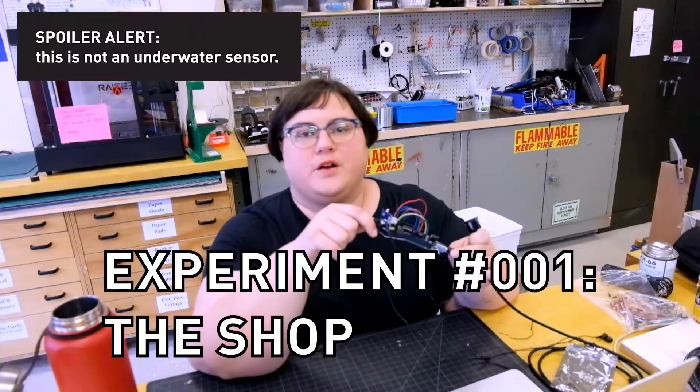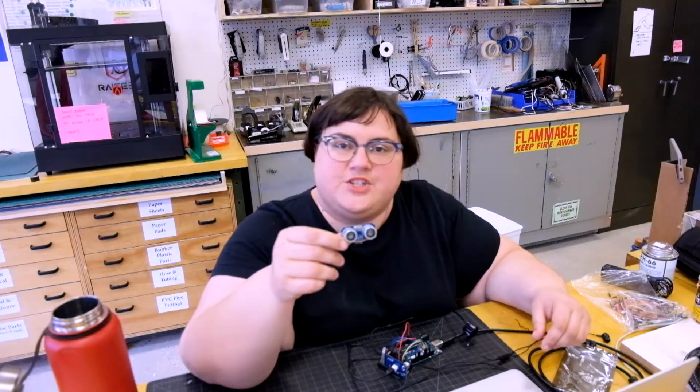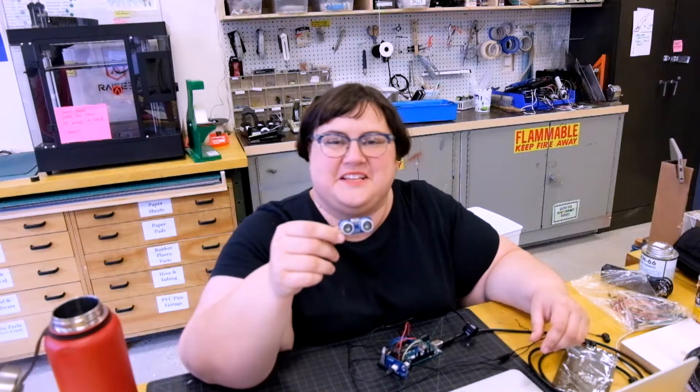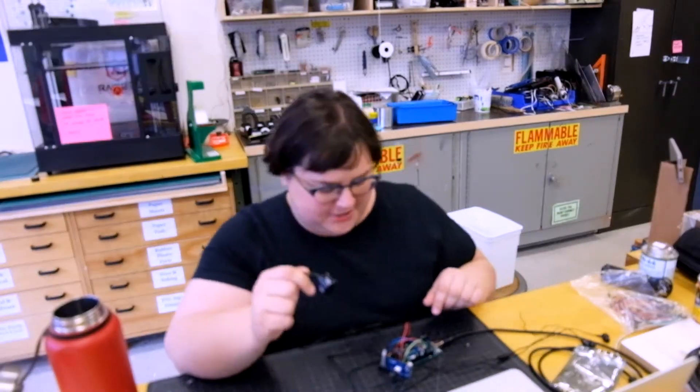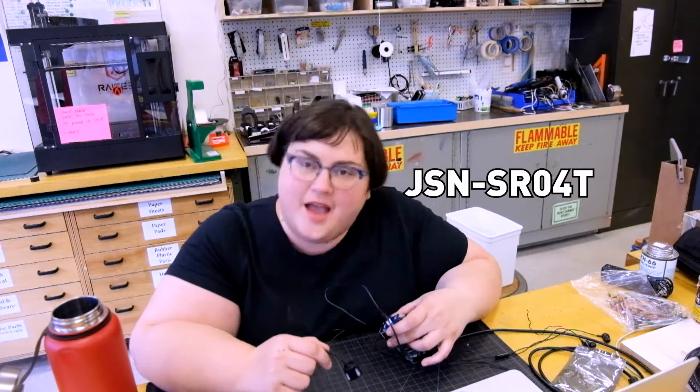I have just wired up an underwater transducer, which is a lot like the HC-SR04 depth sensor — these are just the words I use now. So you may be familiar with the depth sensor HC-SR04. Well, I got the underwater version, which is called the JSN-SR04T-2.0.